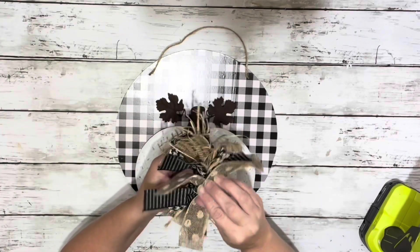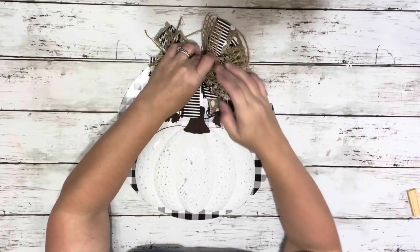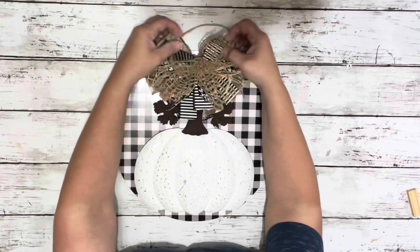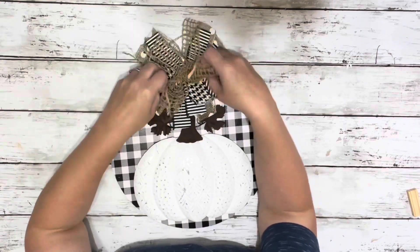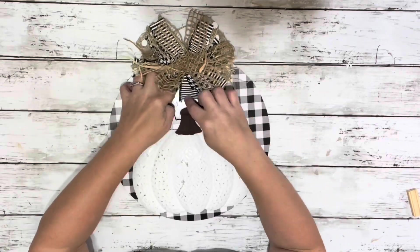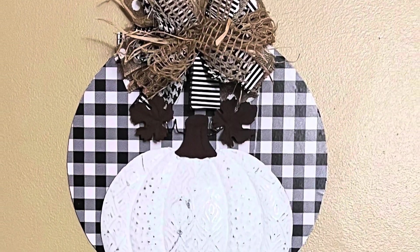The last thing I had to do was add my messy bow — just added some hot glue to the back and placed it on the top of the hanger. And that is it! Super easy to do. Thank you guys so much for watching, I hope you enjoyed this video.